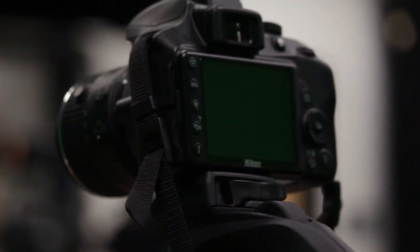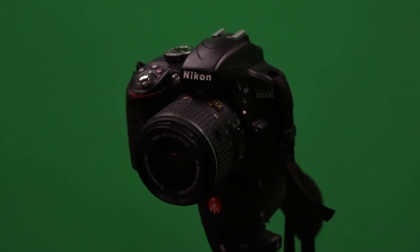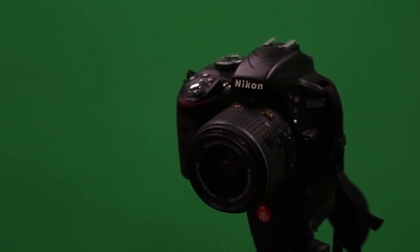After watching this video, you should be able to successfully operate a DSLR camera. Still have some questions? Please feel free to ask Mr. Black or Mr. Linzer, or even another media student.